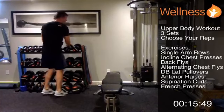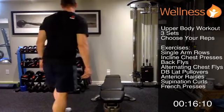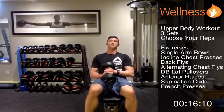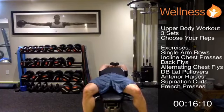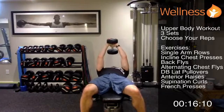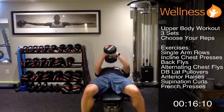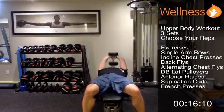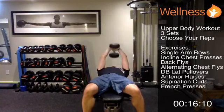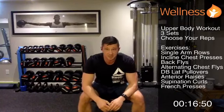Next is a dumbbell pullover — we haven't done these before. Use a single, fairly heavy weight. Lying on your back — you can do this on the ground no problem. Dumbbell comes over your head with arms extended, then drive it up and towards your belly button. Exhale on the way up, inhale on the way down. Complete ten reps. This is one of the few dumbbell exercises that really targets your lats.